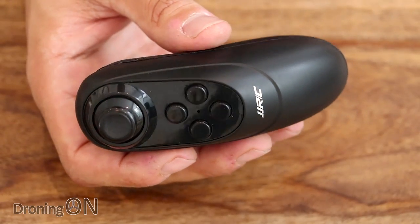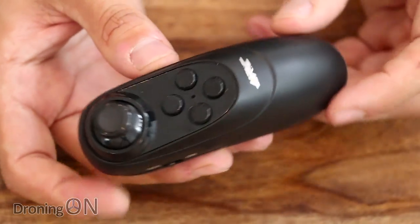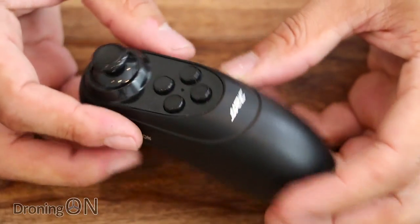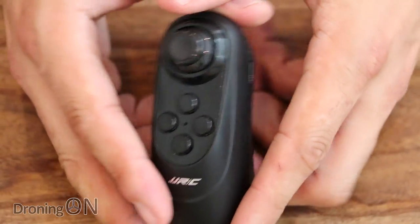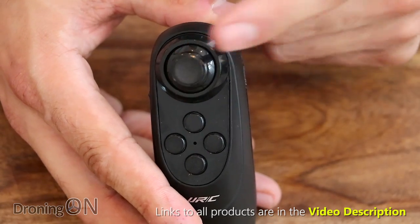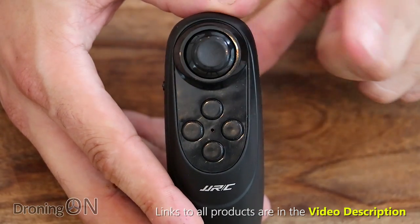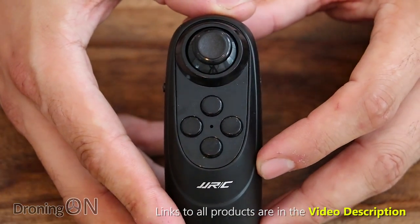Eosheen and JJRC drones generally implement small changes between versions, but this transmitter is definitely a big change and I quite like it. You can hold it with either hand — it's not biased to left or right-handed pilots. On the side is an on/off button. On the top there's an analog control for throttle — up and down — and yaw, sliding left and right. The analog control also controls takeoff and landing: press once to take off and press again to auto land.